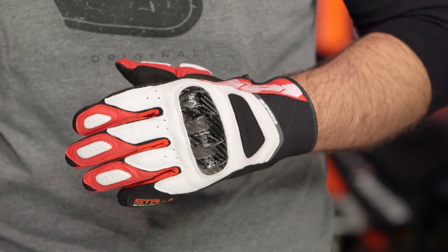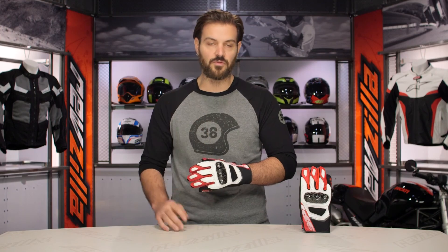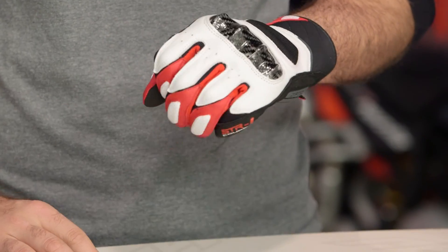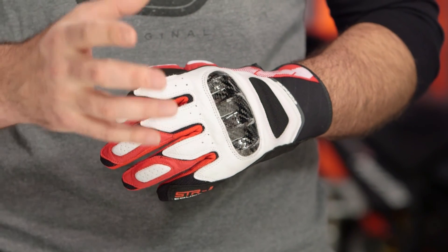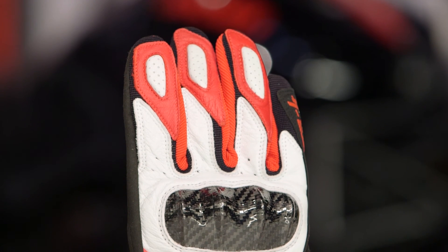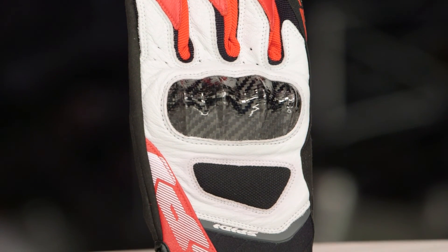If you're used to European gloves, definitely size down one full size. Four different colors are available. I am wearing the red and white version, and there's also a really nicely done blue and high-vis yellow. If you are a Suzuki rider and you're a fan of Suzuki in MotoGP, that's the glove you're going to want to check out because it's going to match your brand perfectly.